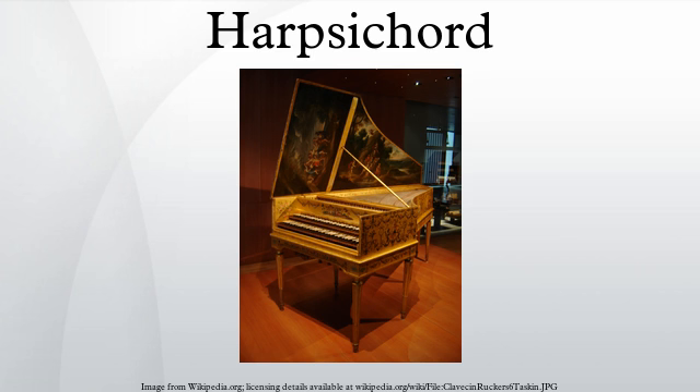In the jack, a plectrum juts out almost horizontally and passes just under the string. Historically, plectra were made of bird quill or leather. Many modern harpsichords have plastic plectra. When the front of the key is pressed, the back of the key rises, the jack is lifted, and the plectrum plucks the string. The vertical motion of the jack is then stopped by the jack rail, which is covered with soft felt to muffle the impact.